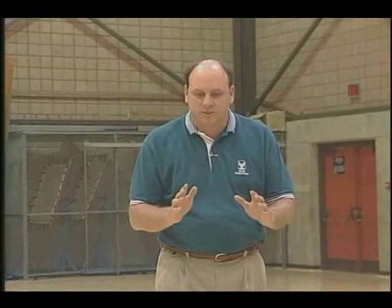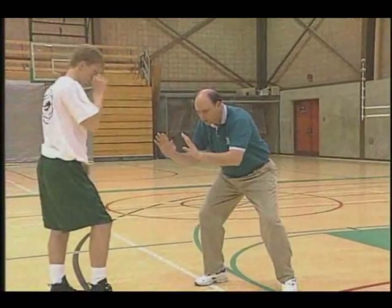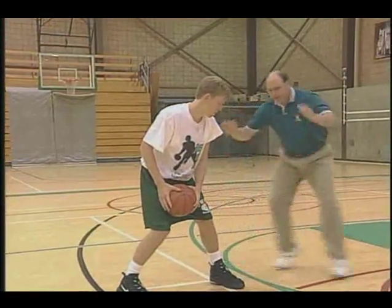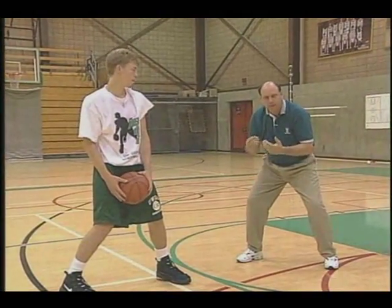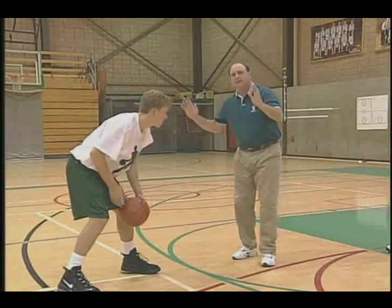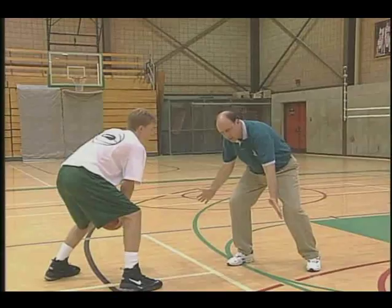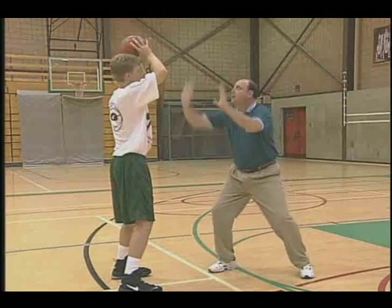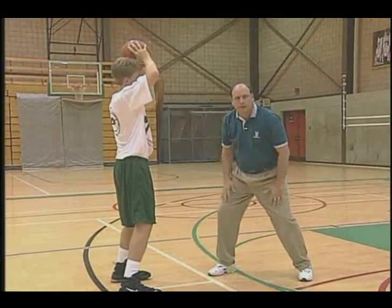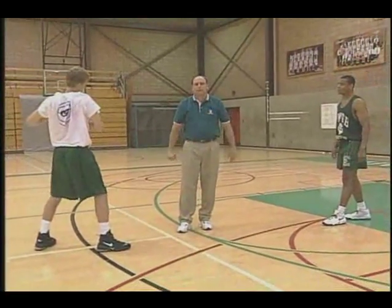One of the things we have to worry about when applying pressure on the perimeter is penetration — that's the one thing we fear the most. So now we're going to ask Ben to do two things: as Chris jabs closer, Ben has to pop back and keep his cushion. We have to learn that pop-back maneuver to deny Chris quick penetration. Also, when Chris drops the ball below his waist, we drop our hands; when the ball is above the waist, we're in this fighter position, mirroring the ball and being quick with our hands. Let's watch Ben now as he pops back, keeping pressure on the basketball.